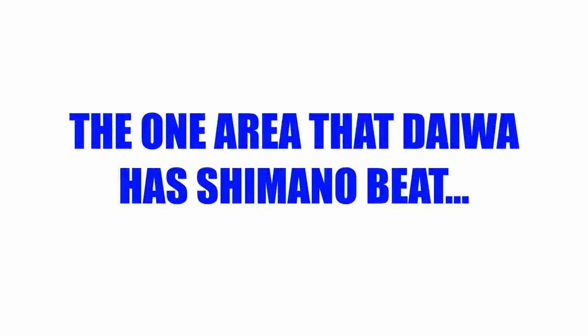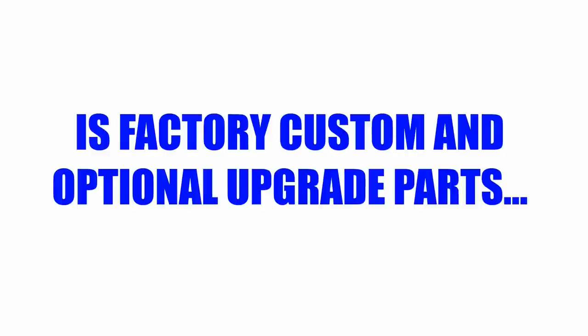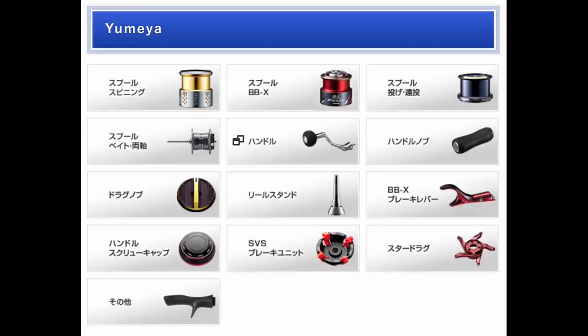The last item I'm going to cover is not a reel, but an upgrade part. When it comes to reels, I think Shimano has Daiwa beat hands down. But there is one area that Daiwa embarrasses Shimano in, and that is factory custom and optional upgrade parts. A lot of people don't know that Shimano actually has a company called Umea, which makes their factory-approved optional and upgraded parts for Shimano reels.